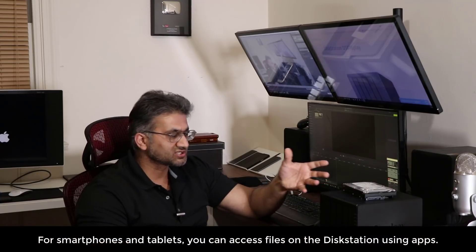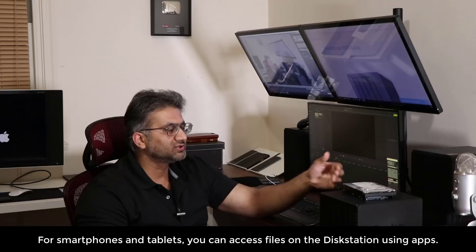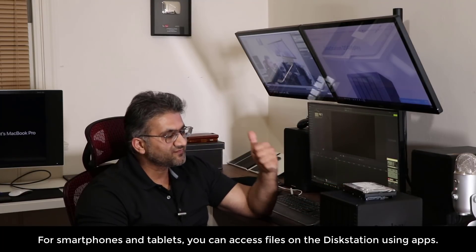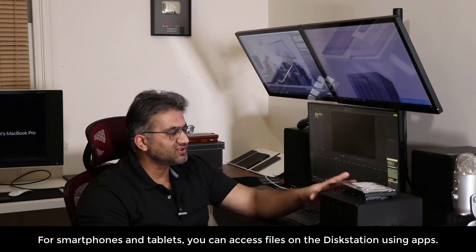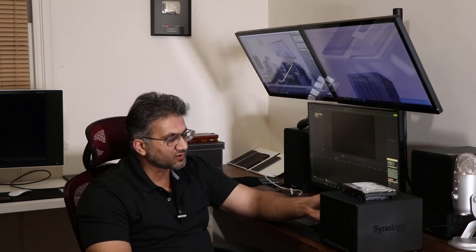If you want to access data using a cell phone, smartphone, or tablet, you simply download the appropriate app. Synology has an app for everything — an app for video, an app for photos, an app for documents — so everything on here is accessible from any product. As far as video goes, you can even access it from your game console. They do have apps to access video and photos using a game console.